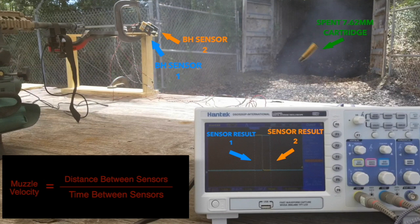Since we know the distance between the sensors, which is fixed, and we can measure the time difference between the leading edge of sensor 1's square wave and sensor 2's square wave, distance over the time between the sensors gives us the muzzle velocity.